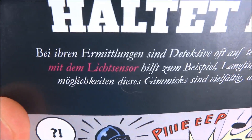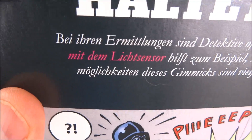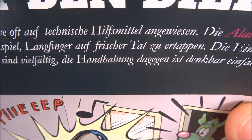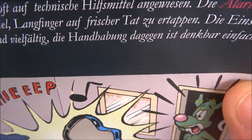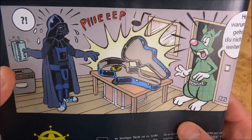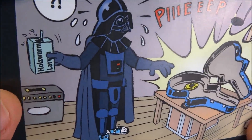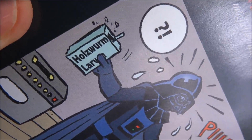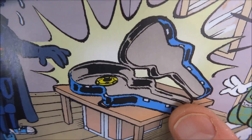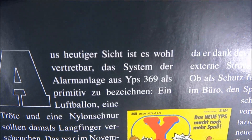'Catch the thief! In their investigations, detectives are often reliant on their pocket tools. The alarm with the light sensor helps catch criminals in the act. The possible uses of this gimmick are varied; the handling, however, is extremely simple.' Here you can see an old comic — someone says 'Hey, why don't you go further?' It's Darth Vader! He wants to put something into the guitar case, but the alarm goes off.